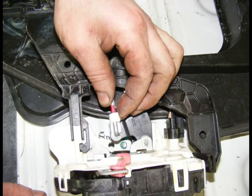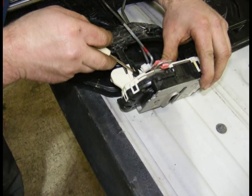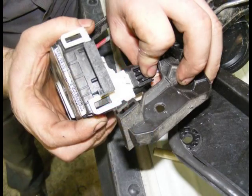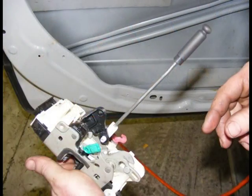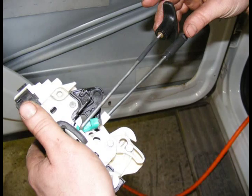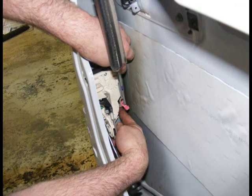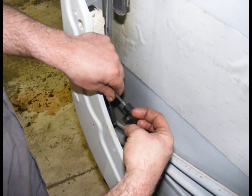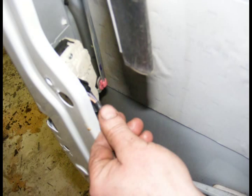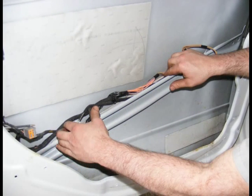Next, remove the door latch from the window regulator assembly. Install the supplied lock rod to the latch. Install the supplied pull handle rod. Reinstall latch assembly in the door. Hook up door handle rod to the latch. Remove the T-handle from the supplied rod. Plug in the removed wiring harness back into the door latch. Reinstall the wiring harness at the B pillar. Locate the wiring harness on top of the inner door support.